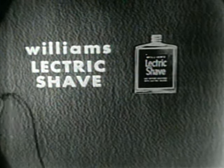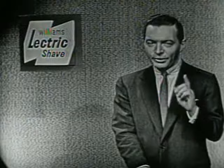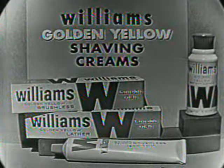And Williams Electric Shave lubricates your skin for a smoother, more comfortable shave. So men, remember — for a shave that's razor blade close with any electric razor, use Williams Electric Shave, the before-shave lotion.